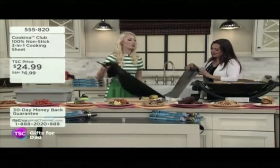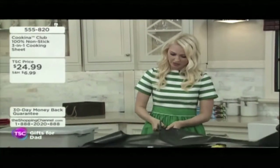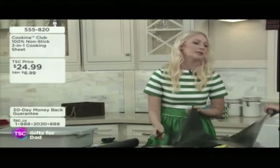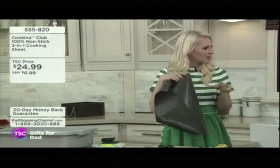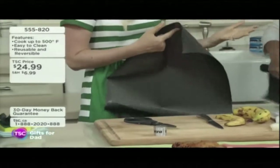I want to start with the grill because Father's Day is on the way and we're thinking about barbecuing. One of the number one things people ask me about when it comes to barbecuing is: is this even safe? It's kind of strange to put something on the grill — is it going to catch on fire? Is it going to be leaching things into my food?